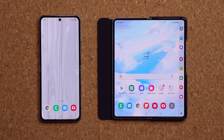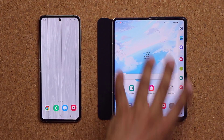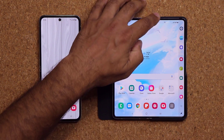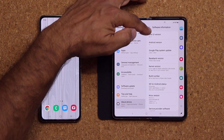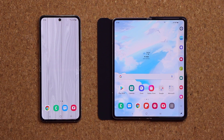Hey guys, Sock here from Socky Tech. In today's video we have the Samsung Galaxy Z Flip 3 and the Samsung Galaxy Fold 3. These guys are running the latest version of One UI, which is One UI 3.1.1, also on Android 11.